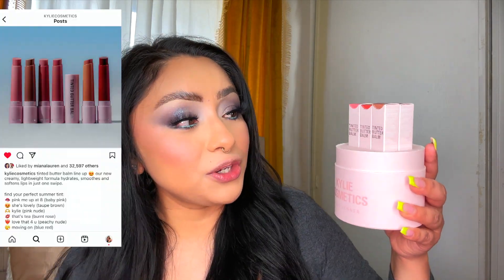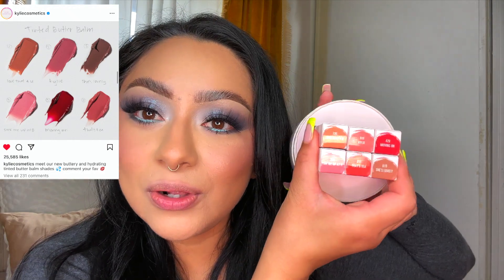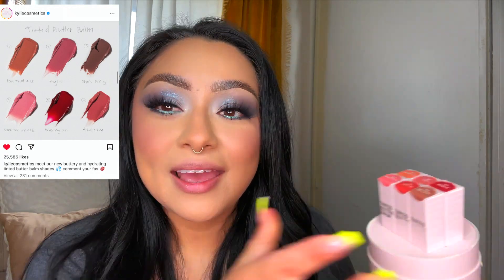Hi beautiful, welcome back to my channel. Today we are going to be trying a new product from Kylie Cosmetics. They sent over six shades of their new tinted butter balms. You can see that these are all the shades here. My lips are feeling really dry right now, so no better time to try these on than now.